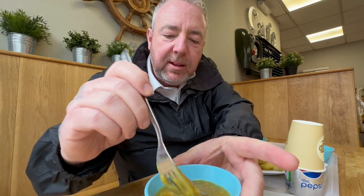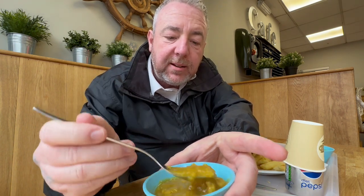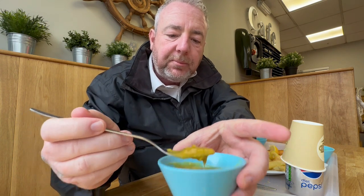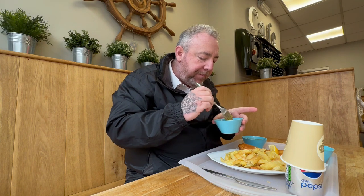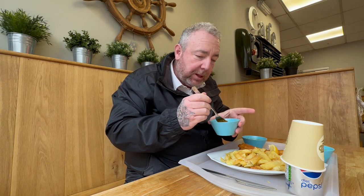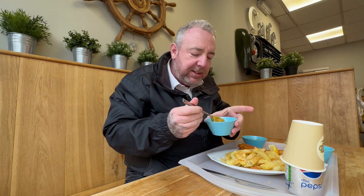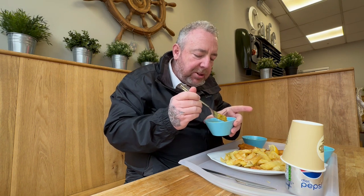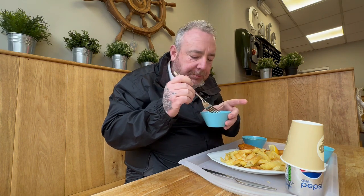Now we'll go for the curry sauce. Nice and thick — it's just a fruity curry. They do Chinese as well. Nice. Oh, it's got a nice kick, a good kick actually. Nice thick onions in there. Sultanas. Yeah, good texture that.